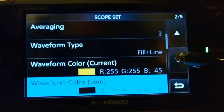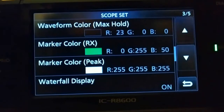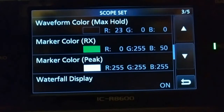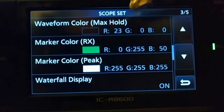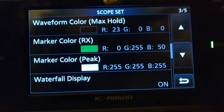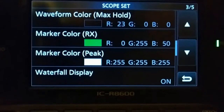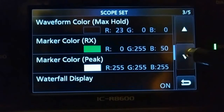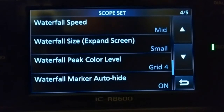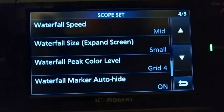The waveform color max hold is black, pretty much R23, G0, B0. The marker color for RX is a green — R0, G255, B50. The marker color peak is R255, G255, B255. The waterfall display is on, the waterfall speed is mid, waterfall size expand screen is small — that's the way I like it, about even.